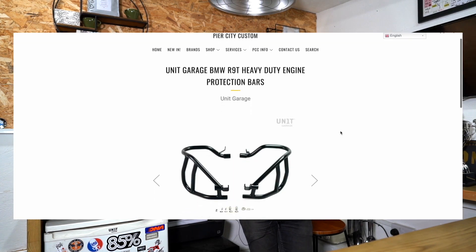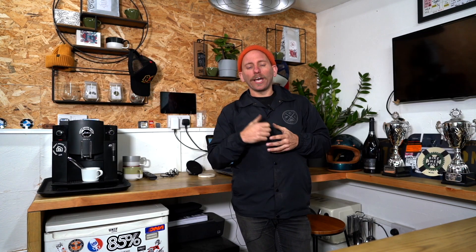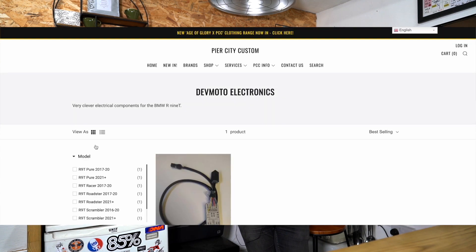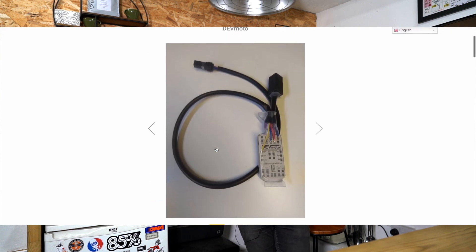On top of that, we've got some extra stuff from Unit Garage — some new heavy-duty engine bars and a whole host of smaller products from various brands. Head to the 'New In' section on the website and go from there. Additionally, we've now got all of our Devmoto parts up and running — you'd have seen us mention previously that you can put the gear indicator and your revs on the single dash on the Scrambler Pure and such. We've now got both the standard and the bold delete version up there too. Follow the socials, sign up to the emails — I've found a bit more time recently to do the customer and consumer emails, and I generally put new products and website updates there first before spreading them to the videos, so sign up for that.